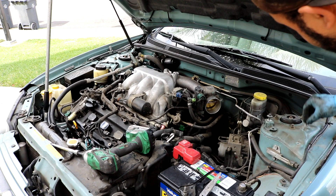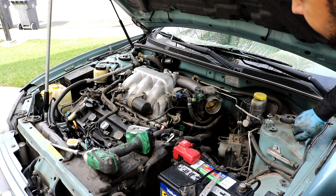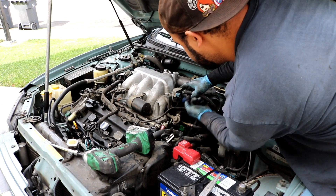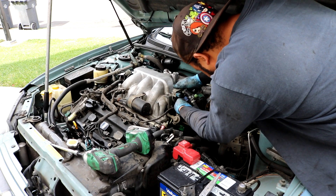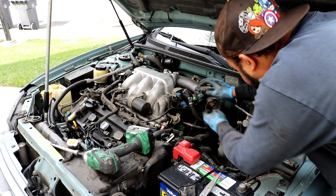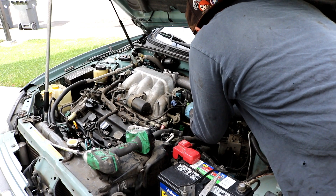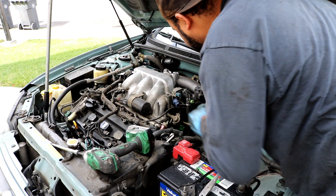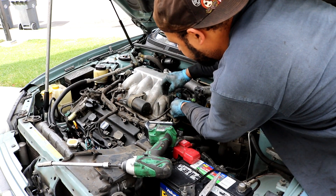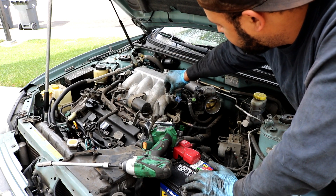Now on this side of the car, we'll go ahead and take off some of the electrical connectors that will be in the way. I try to keep everything as intact as possible, but some things can't be avoided. Disconnect this wiring harness here, and go ahead and disconnect the throttle position sensor. You can use a 10mm to loosen this bracket so you don't have to disconnect the wiring harness entirely — just let it hang in the front and put the bolt back so you know where it goes.